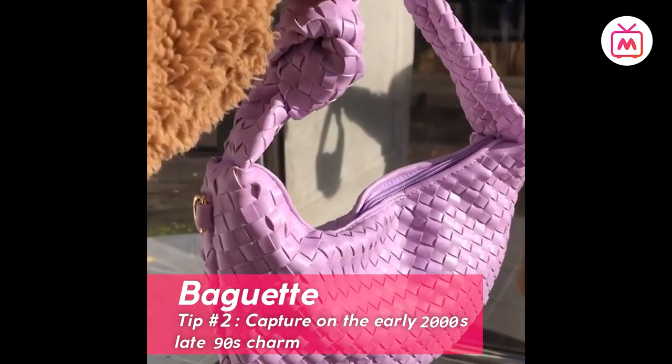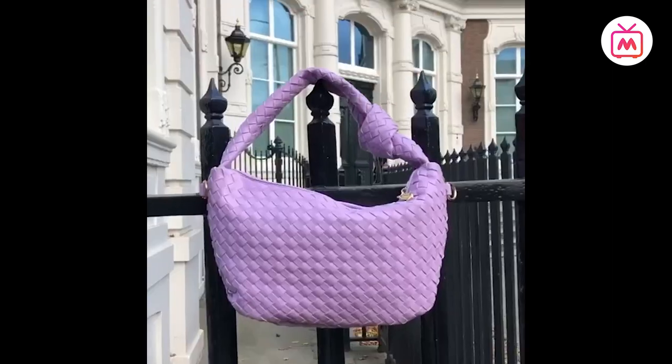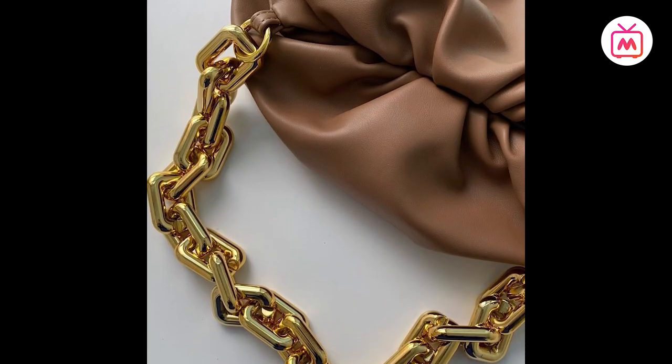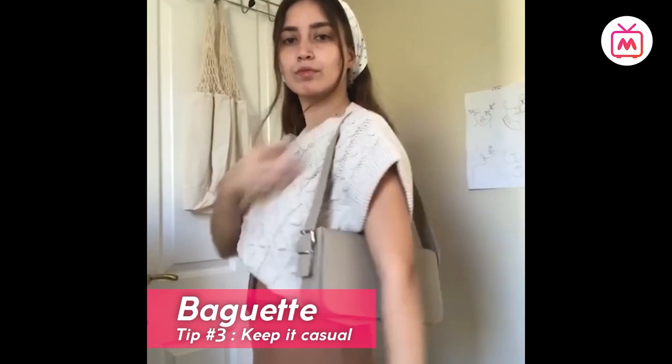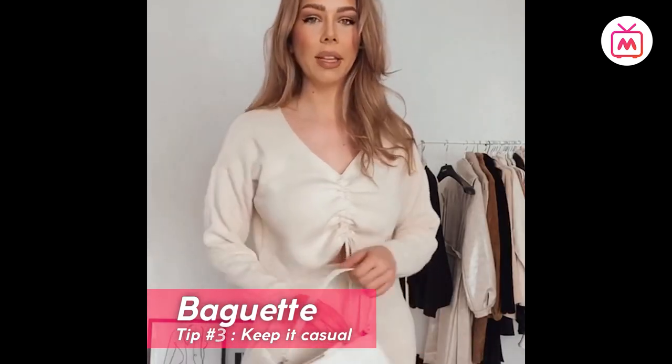Tip number two: capture the early 2000s and late 90s charm in your look by picking a vintage-looking bag. Look for vintage elements such as fur, snakeskin, monogram bags, and gold hardware for that vintage look. Tip number three: keep it casual. Since the baguette has a chic, elegant, and classy reputation, pair it with a laid-back and casual look to add an element of surprise to your outfit.